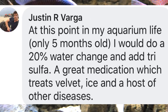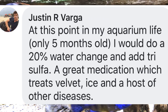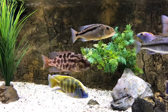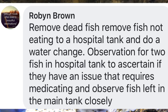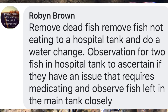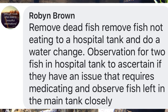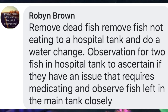Justin says: at this point in his aquarium life — only five months in — he would do a 20% water change and add trisulfa, a great medication which treats velvet, ich, and a host of other diseases. Yes, it is a broad spectrum medication that can be very effective. And Robin says: remove the dead fish, remove fish not eating to a hospital tank, and do a water change. Observe the two fish in the hospital tank to ascertain if they have an issue requiring medication, and observe the fish left in the main tank closely. I like the fact that Robin didn't rush to medicate.